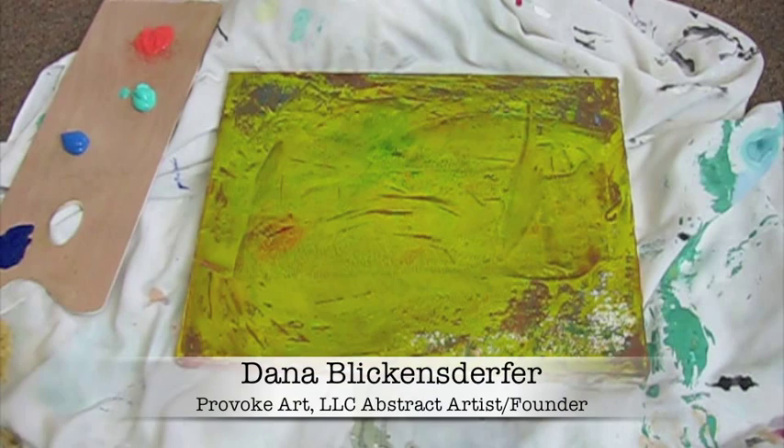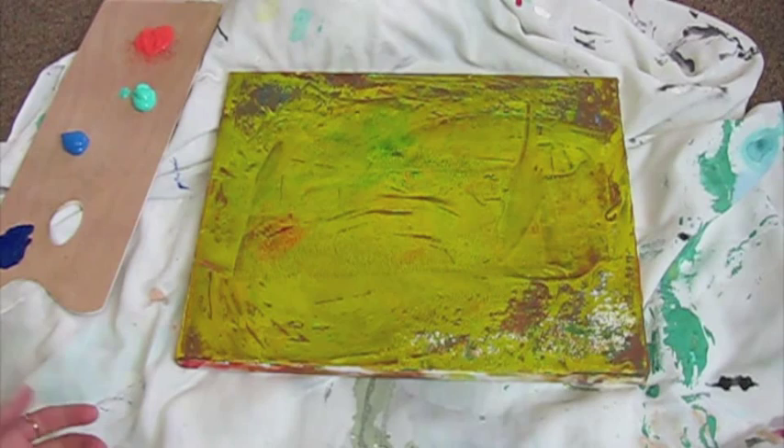Today I wanted to talk about blending a painting. This is acrylic paint, a very inexpensive paint. You can get Basics from Liquitex and it's really good for blending and it's a fun product.